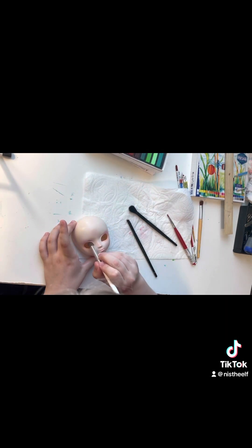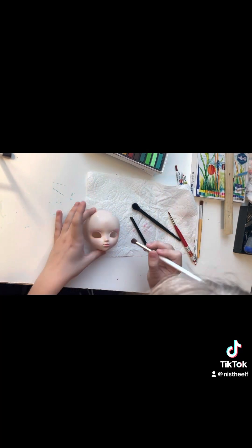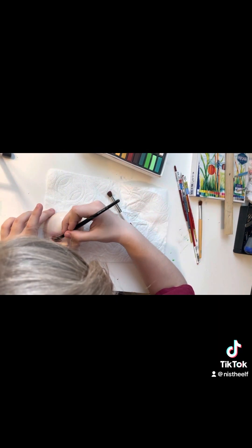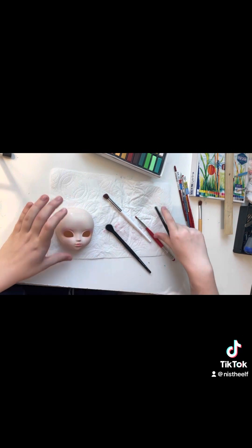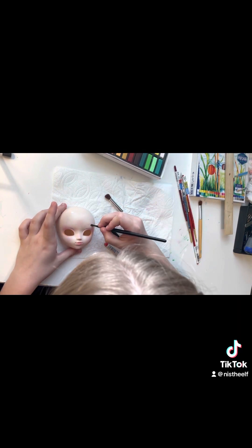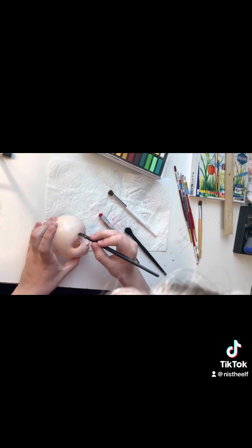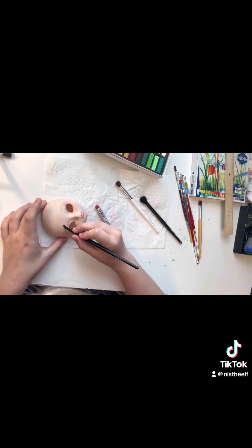If you'd like a video on how to put the dolls together, I can try to make one since I know some people find it difficult. Some of the materials you'll need include brushes, pastels, and high-quality watercolor pencils. Mine aren't super high quality — I'm not sure if they're good or not, I just bought ones that looked promising and had good reviews.